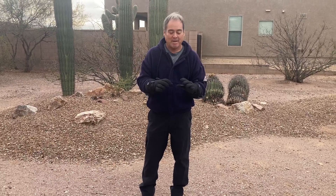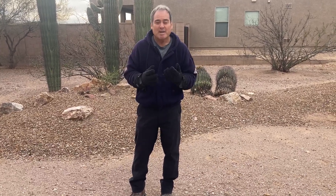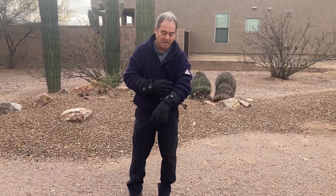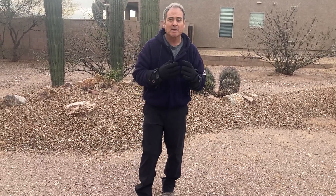Hi everybody, this is a look at these heated gloves — they're heated gloves for men or women, unisex, and they come in different sizes: small, medium, large, and extra large. This is the medium. These are really nice gloves, really great winter gloves on a cold day like today. They have a lot of length — they come way up the arm — and they're waterproof and windproof.